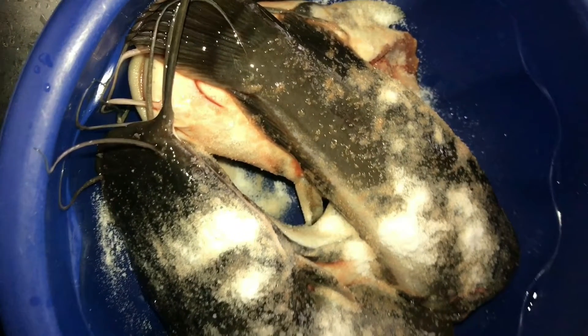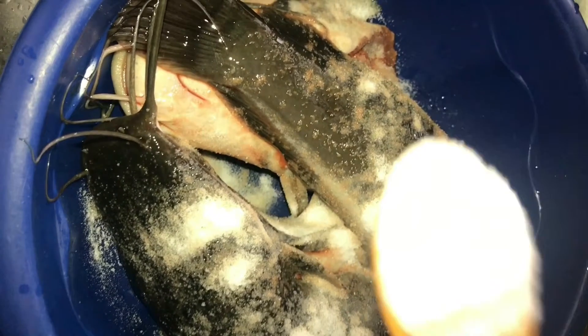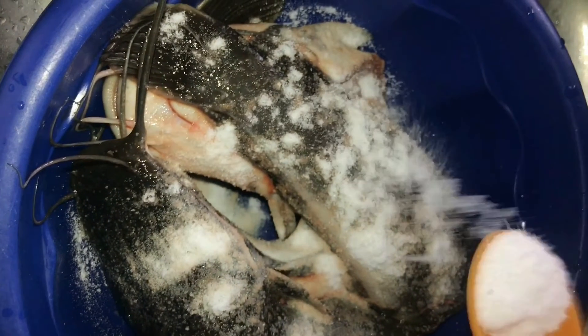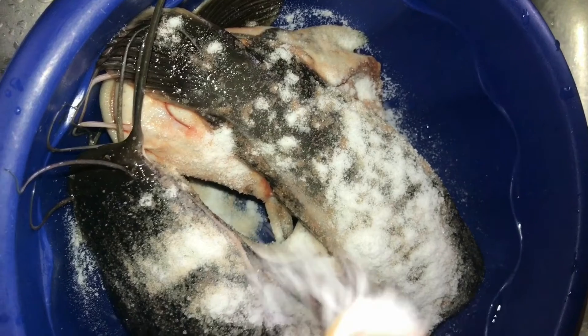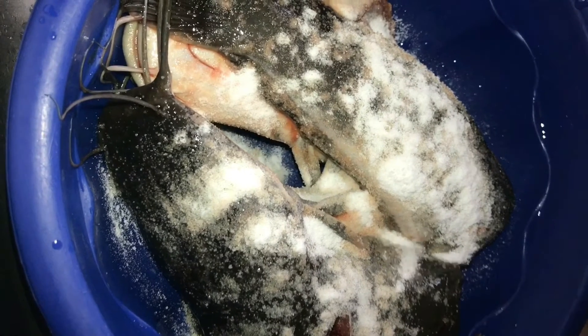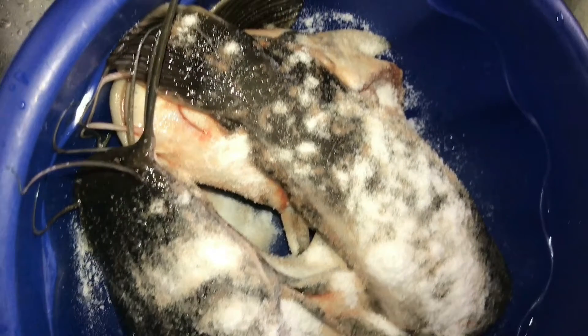Don't worry, I'm going to wash everything off eventually. I'll apply the salt and make sure it sits nicely on the fish. I should mention that this method allows me to sort of marinate my fish — it lets the salt get into the fish and it just tastes better. Unlike when you buy catfish, get home, wash, and cook immediately; it's almost bland.